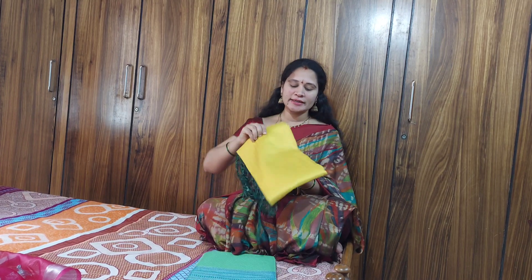Now the video will be started — please like the video. The first saree is a yellow and green combination. This combination is very good.